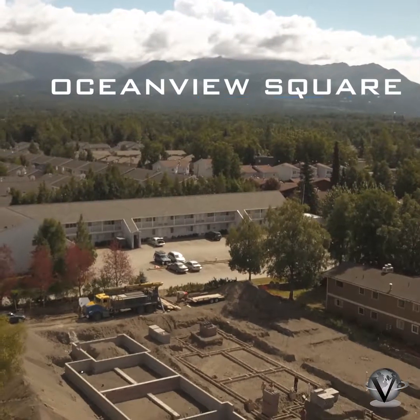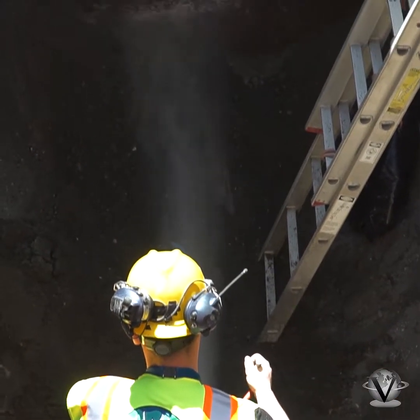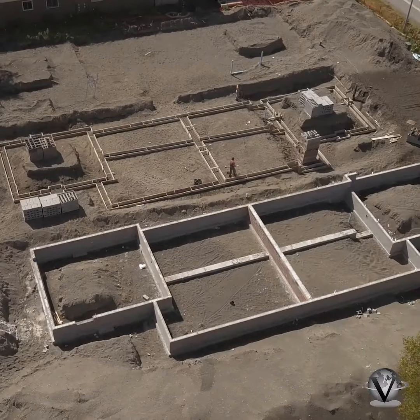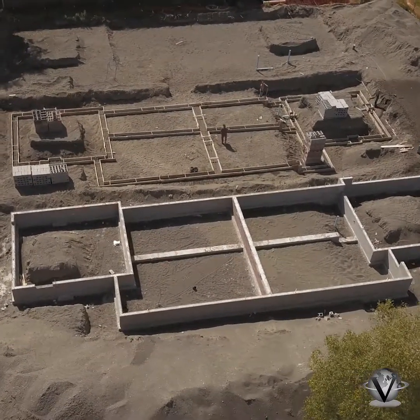We're here doing a project update over at our Ocean View Square development here in Anchorage, Alaska. We were here last time getting the utility stubbed in. As you can see, we've done some block work getting the footings poured and the foundation in. We have one unit done and we're working on doing the next unit today.